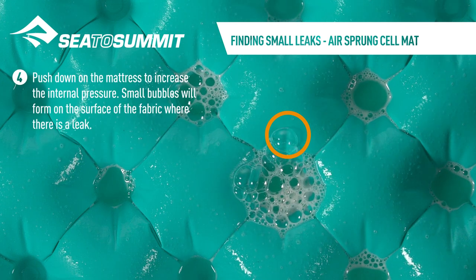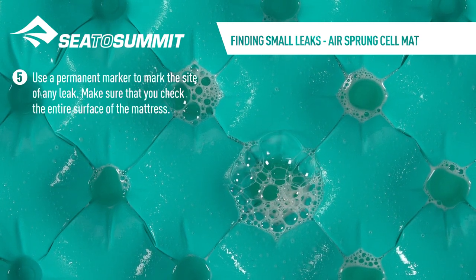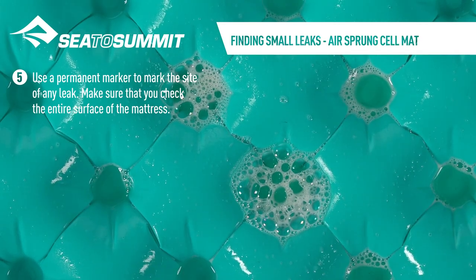Push down on the mattress to increase the internal pressure. Small bubbles will form on the surface of the fabric where there is a leak. Use a permanent marker to mark the site of any leak. Make sure that you check the entire surface of the mattress.